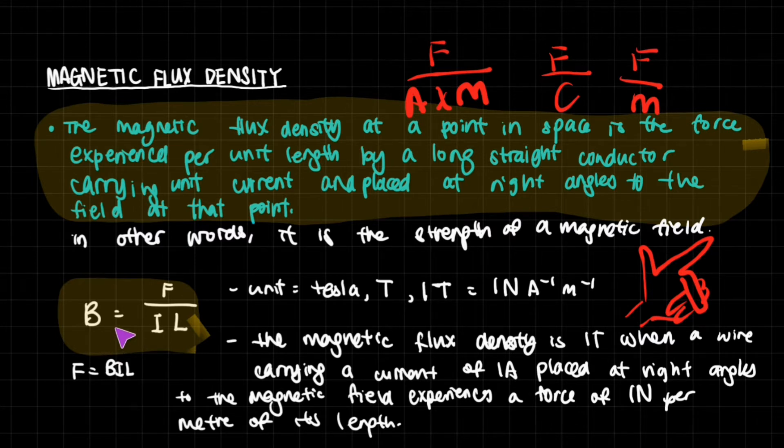This is the equation: we represent magnetic flux density as B, the force exerted as F, I represents the current, and L represents the length. The units are Newtons, Amperes, and meters.